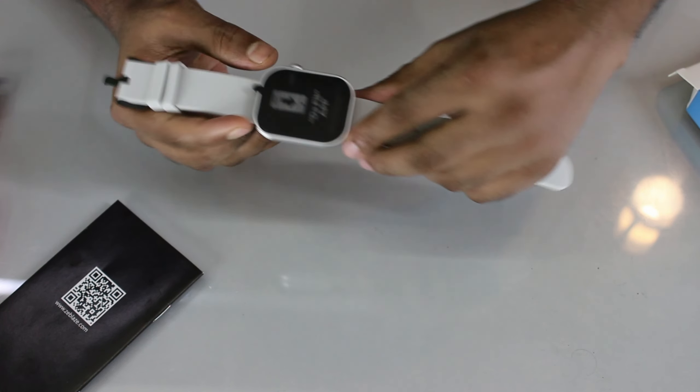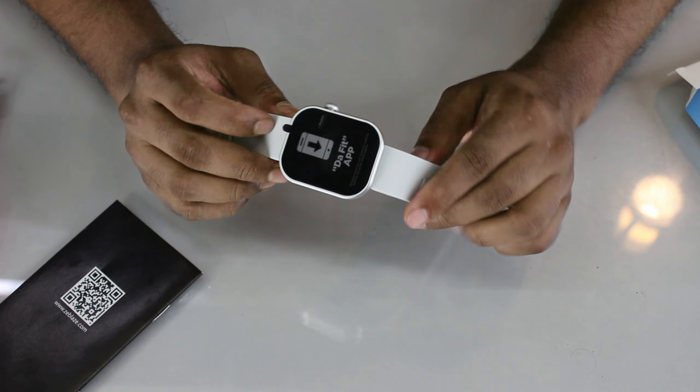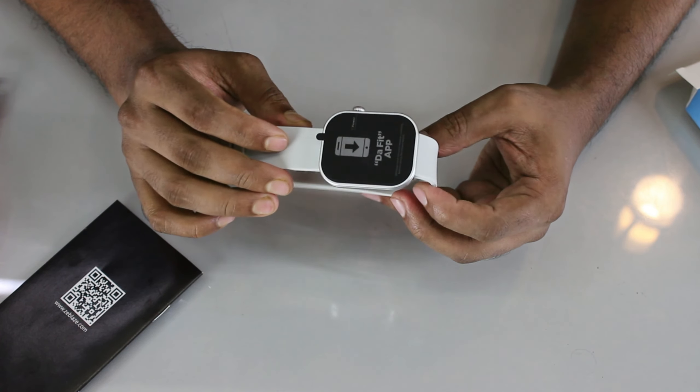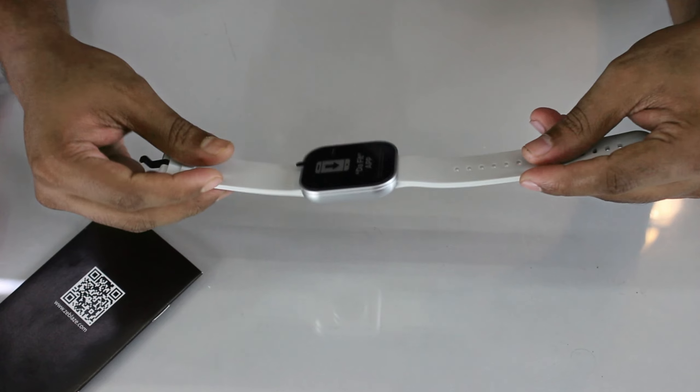This is a smartwatch with a calling feature you can use. The calling feature supports a 2.03 inch display, and battery backup is available for 7 to 8 days.